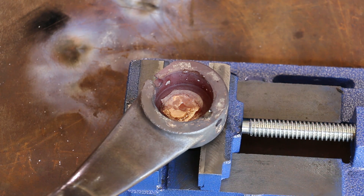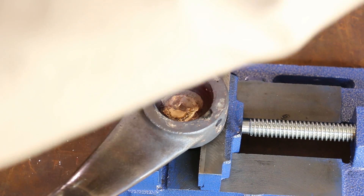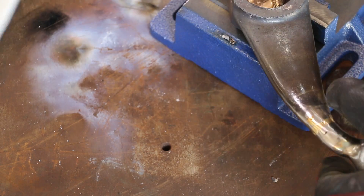That actually worked pretty good, that rosebud tip. I was just having problems with my gas coming back up on it and blowing that thing out. So I think that's going to work — let's throw that blanket on, open it up, and just wrap it up. We'll let that cool down.